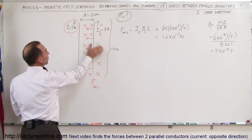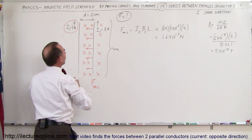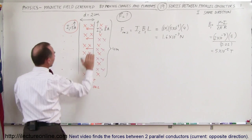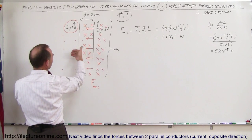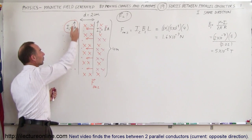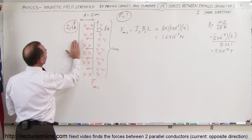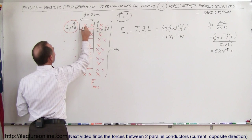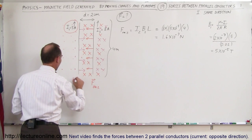Using the right-hand rule again: put my thumb in the direction of the current in wire 2. On the left side, the B field will be coming out of the board; on the right side, the B field will be going into the board. So everywhere to the left of wire 2 the B field is coming out; to the right it is going in. Using the right-hand rule for wire 1 — point fingers in the direction of current, curl in the direction of the B field — the force on wire 1 is from left to right. So the force F on wire 1 is directed toward wire 2.